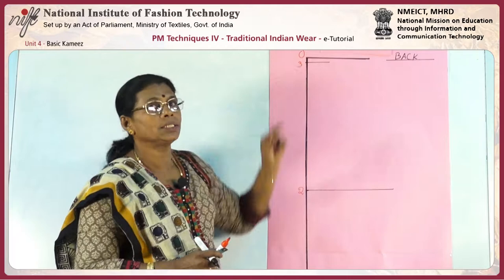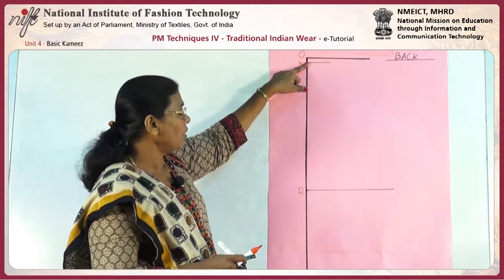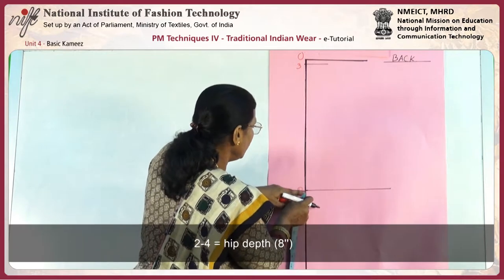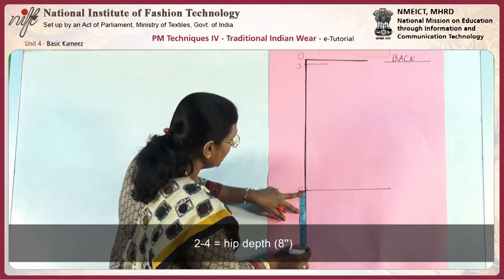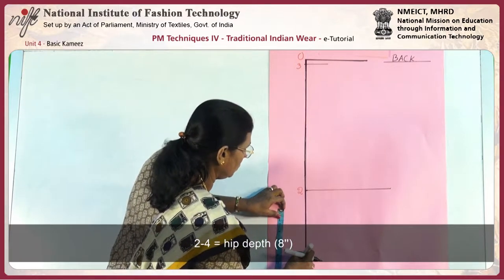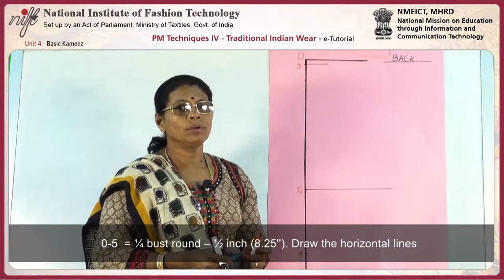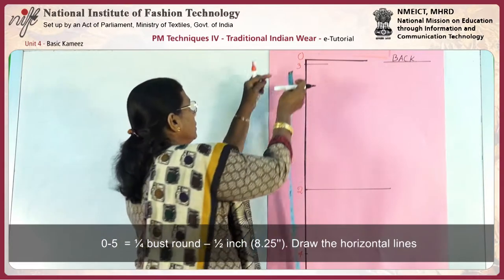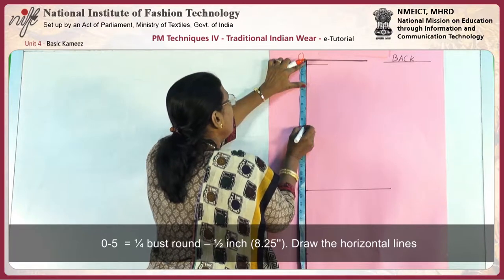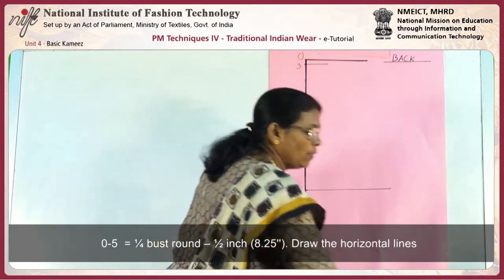2 to 3 is the center back length or the natural waist length. We can find the difference of the natural waist length and the total length. Then 2 to 4 is equal to hip depth — hip depth is 8 inches, so mark 8 inches down from 2, giving point 4. Point 0 to 5 is bust divided by 4 minus half an inch, which gives 8.65 minus 0.5 equals 8.25. Mark 5 and draw the horizontal lines.